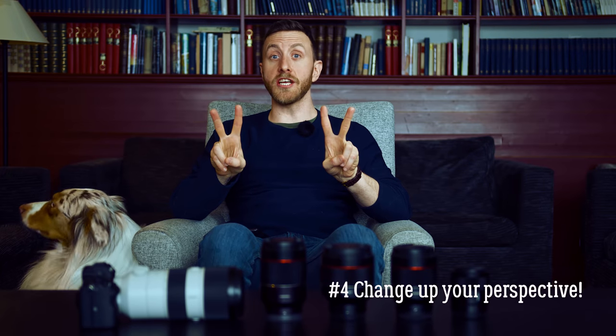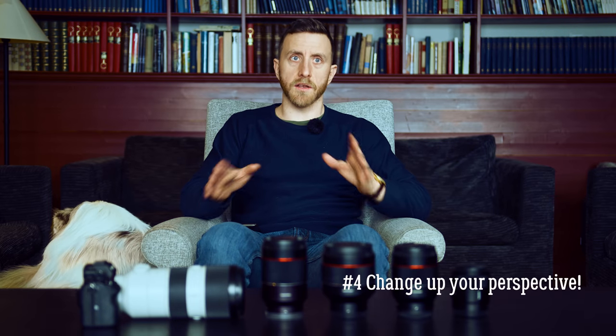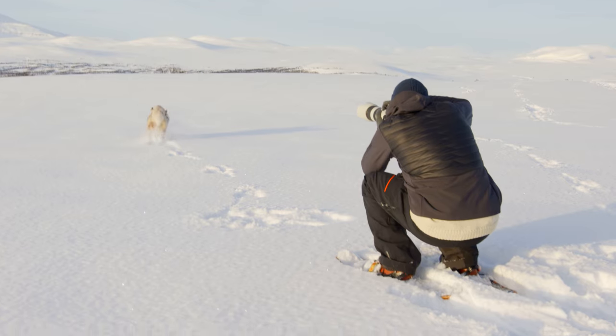Number four: change up your perspective. Shooting top down can be fun from time to time, but getting a little creative and playing around with your perspectives can really enhance your images. For instance, in this photo I wanted to get as much of the background as possible, so I shot the image top down. But in this image, the beautiful mountains in the background were on the same level as Kiba, so I had to bring the camera down to get them on the same level.